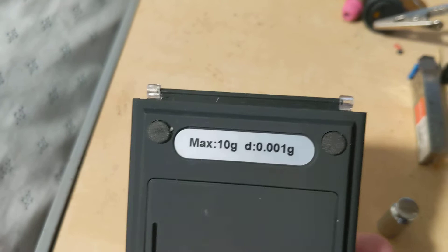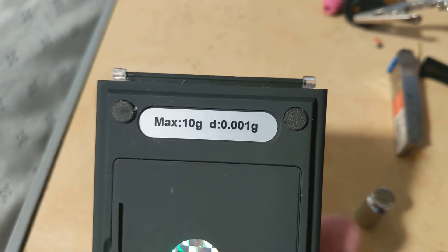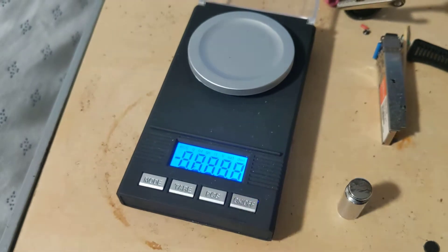There you go — 10 grams, and the display is 0.001 gram resolution. Put some fresh batteries in it and fire the little booger up.